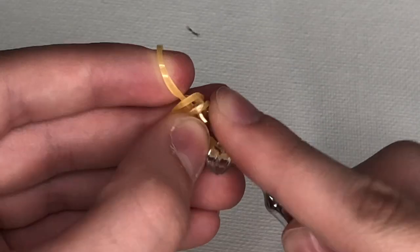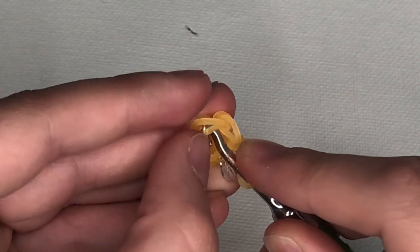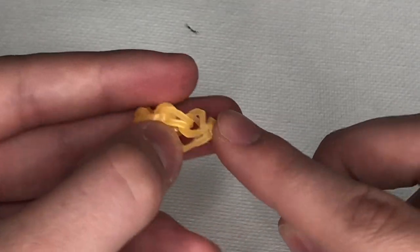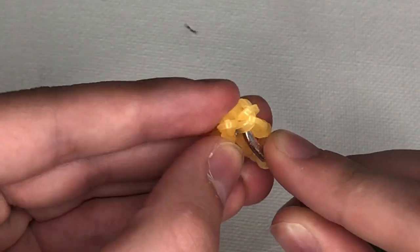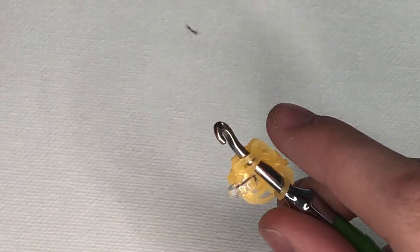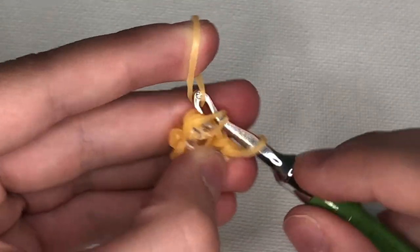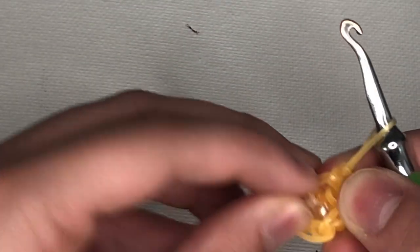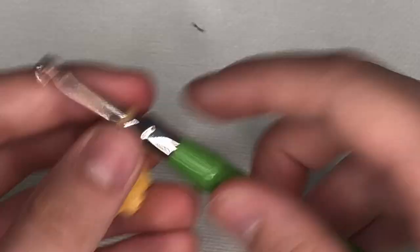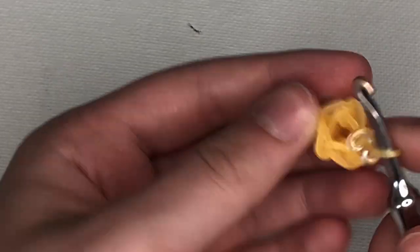Go to the next stitch and do the same thing, repeating all the way around. Then move your C-clip up once you get back to the band that has it. Now we're going to do a single increase around — if you don't know how to increase, I'll show you. The first stitch will be a single like we were just doing, and then in the next stitch we're going to put two bands in the same stitch.